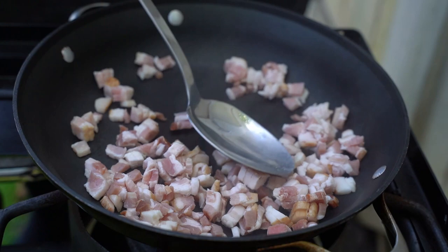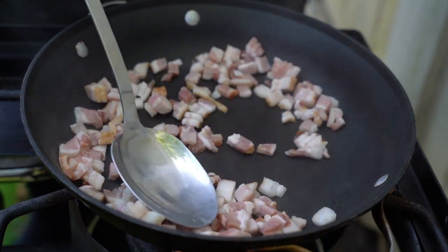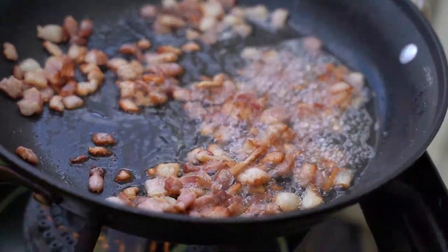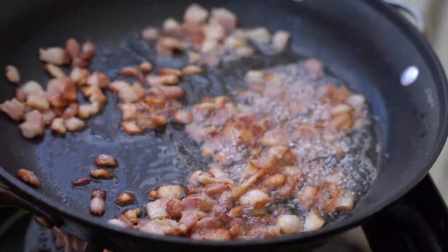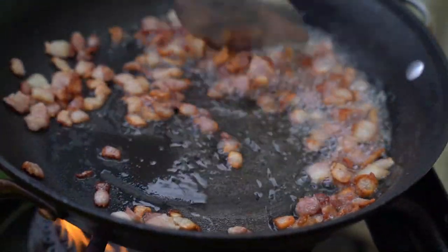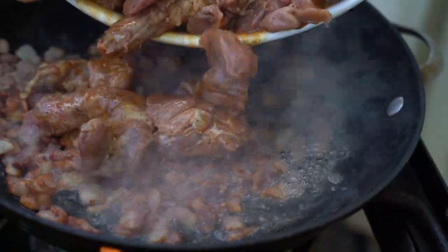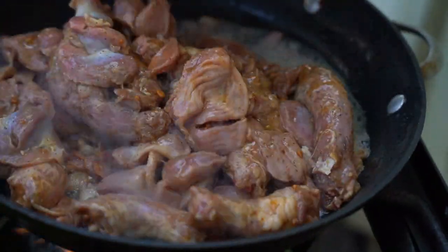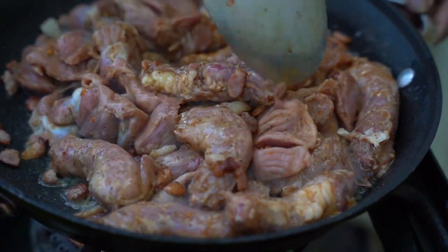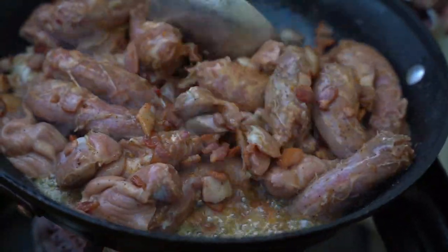First thing I'll do is sauté some bacon for a little bit of flavor. You can take the bacon out crisp if you want, or leave it in — I'm gonna leave it in. Once my bacon reaches its level, I'm gonna dump in my chicken neck, my gizzard, my heart, and a whole bunch of love. We're just gonna slow cook those up.